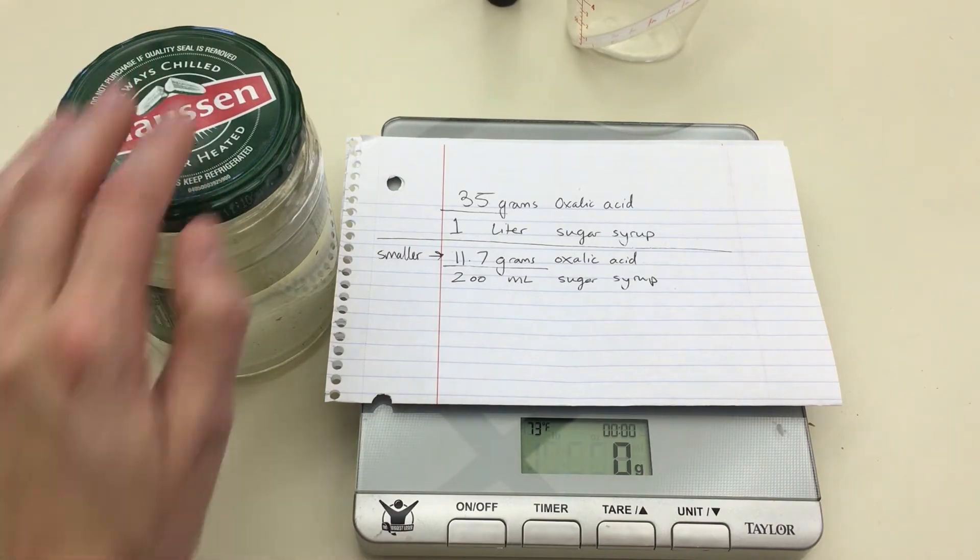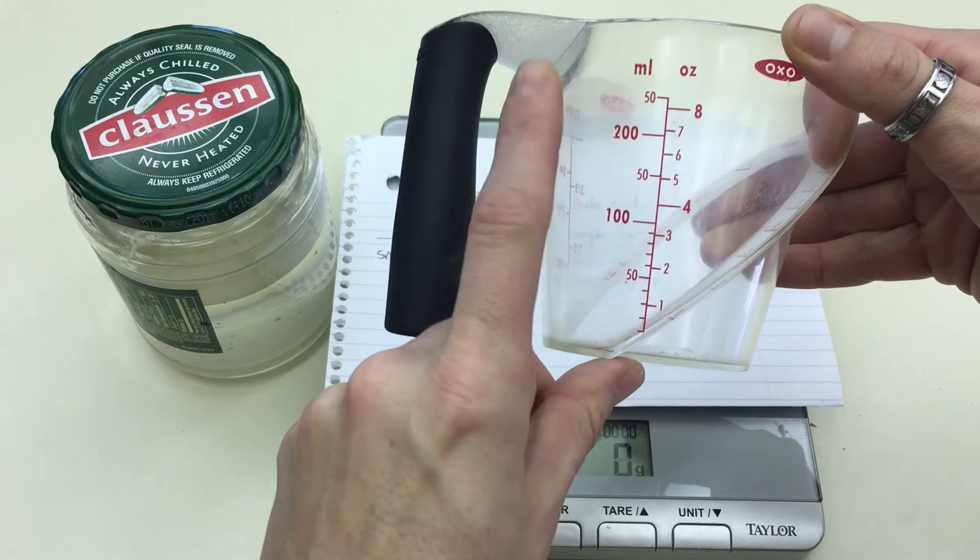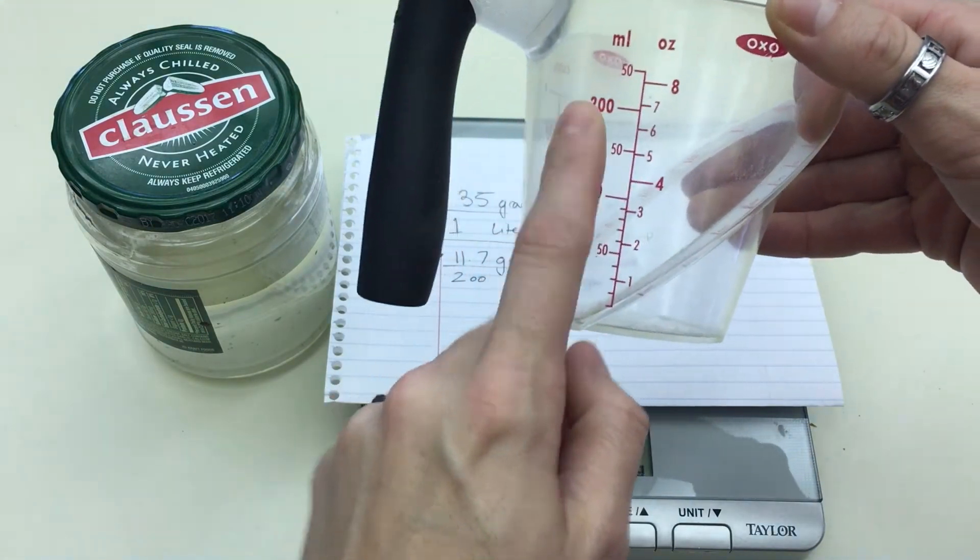I've mixed that sugar syrup here in this old pickle jar — something I'm not going to use for food — and I've measured out 200 milliliters of sugar and 200 milliliters of hot water.